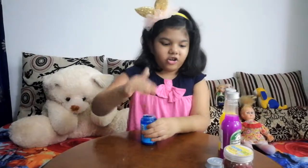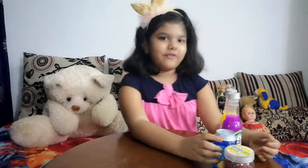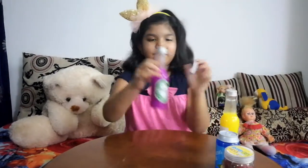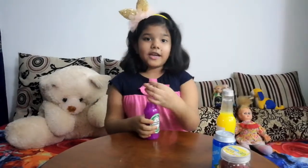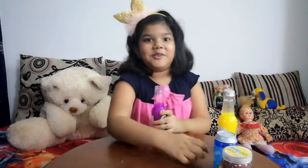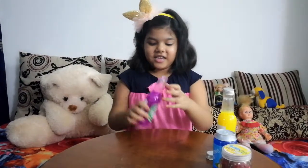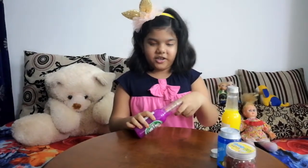It's kind of hard. My second slime is a grape slime. And here it is. It is a bottle. If you want to get these, they're from, like... These are so wiggly, wiggly grape slime.